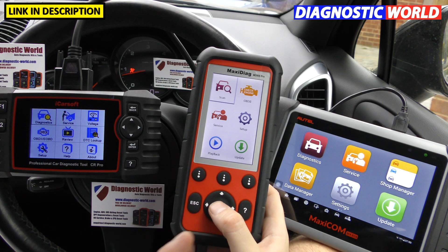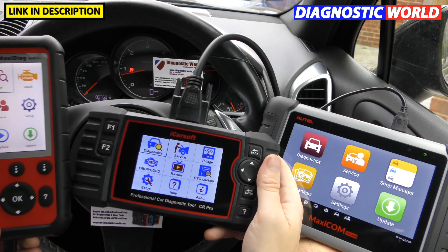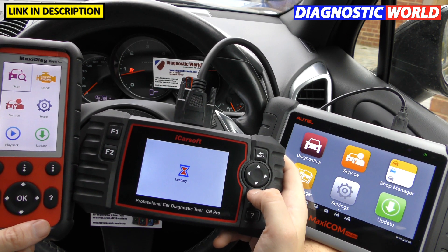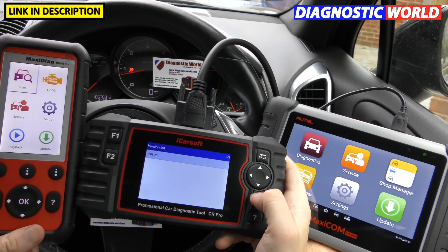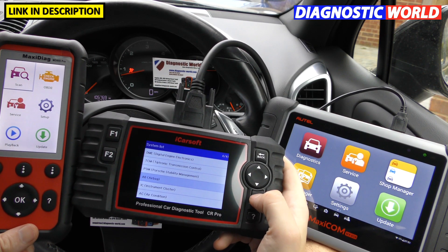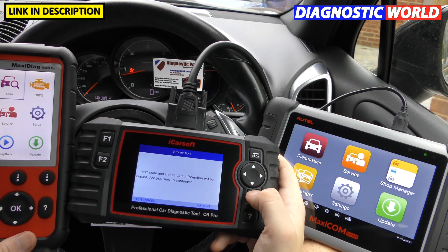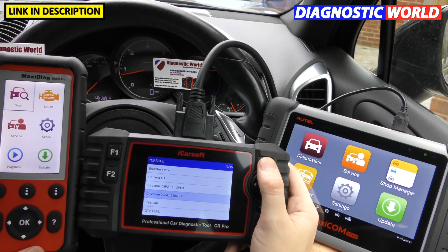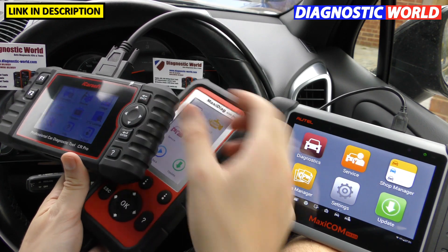When it comes to resetting a warning light, all three tools are really good. I'm going to use the iCarSoft CR Pro to quickly reset an airbag light that's showing on the dashboard of this Porsche Cayenne. We select Porsche, find the vehicle, get one fault code, click 'clear fault memory' — and there it goes, the airbag light has disappeared. Erase operation done. That's an example of what all three of these tools are capable of doing. We simply unclipped a connection and put it back to set that light up.